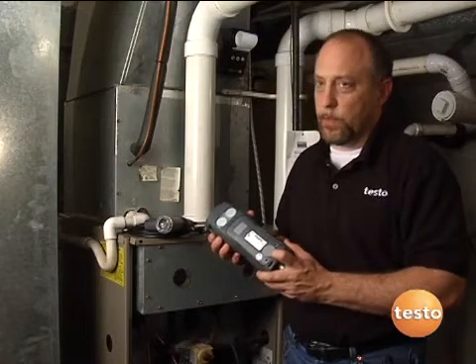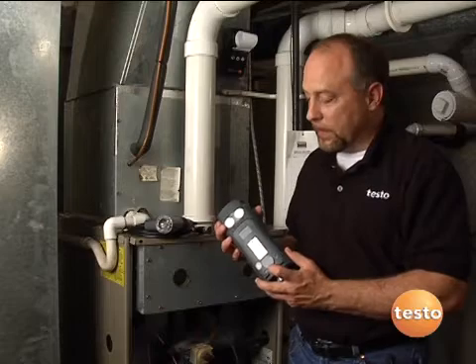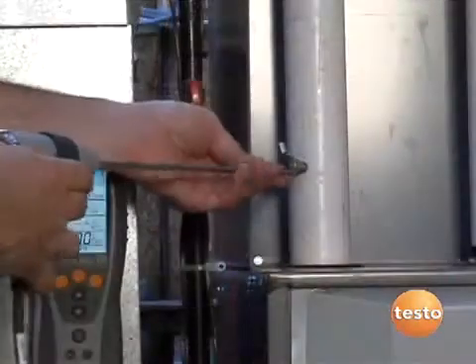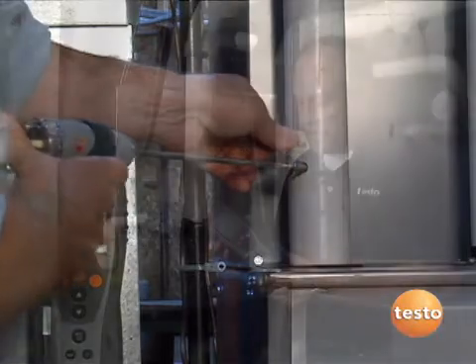Hands-free operation is important when you're using one of these instruments. On the back are three large magnets allowing this instrument to stick to any kind of metal surface, so we have nice hands-free operation and it's going to hold on there very easily, so the technician doesn't have to hold the instrument while trying to do other work like positioning the probe.